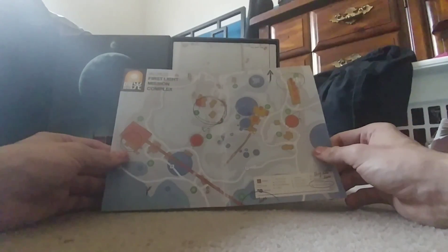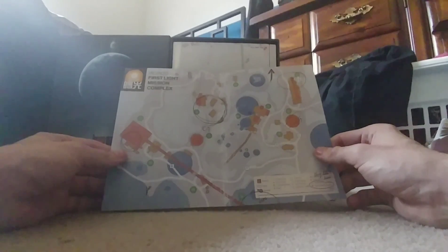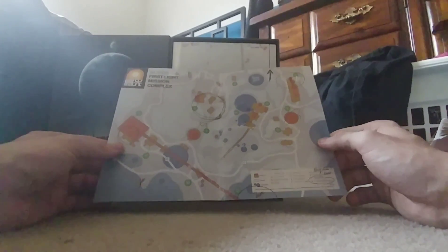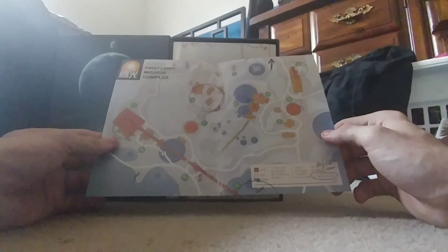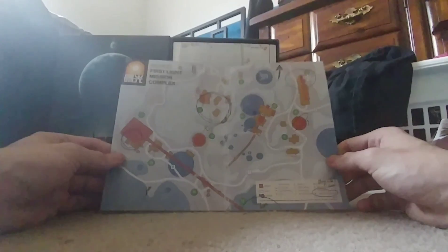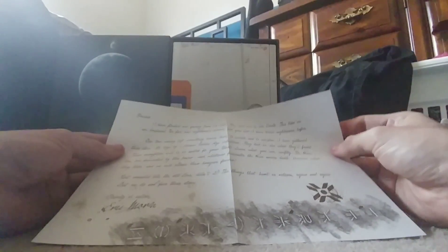That's really nice looking — wow. Looks like I got the crypto clues down here. Not the best at reading cursive, but — oh, that's really cool! That's the First Light complex. Is it like the plans? No, no — this is like a map. That is really legitimately cool looking, I like that.